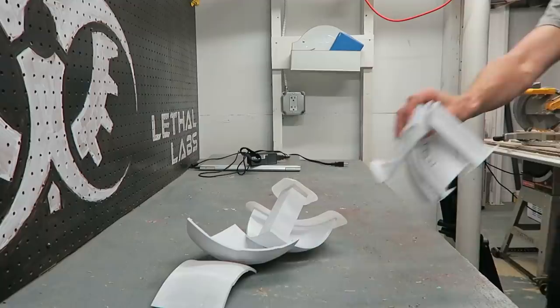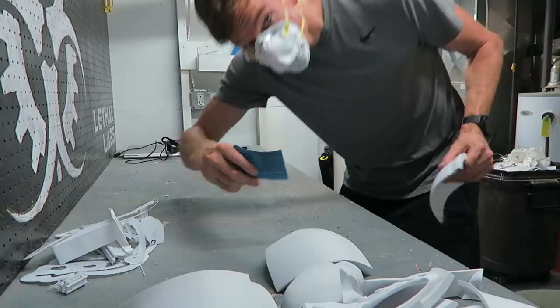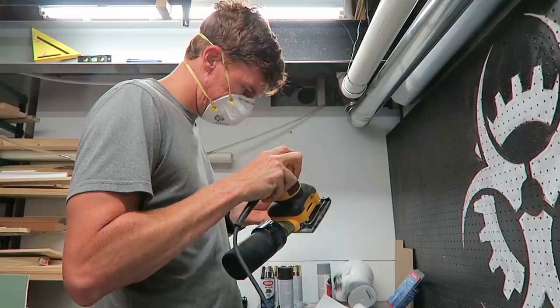I'm going to remove all the supports — that has to happen before I sand. Starting with 100 grit sandpaper. I've done one pass with 100 grit sandpaper and now I'm going to do a second pass.